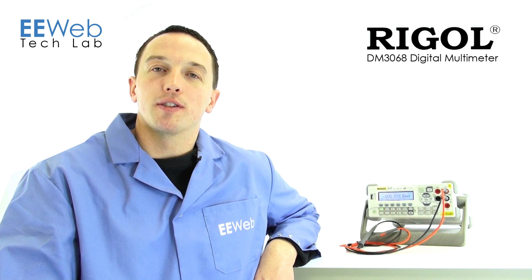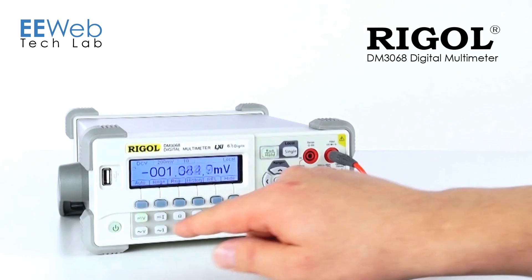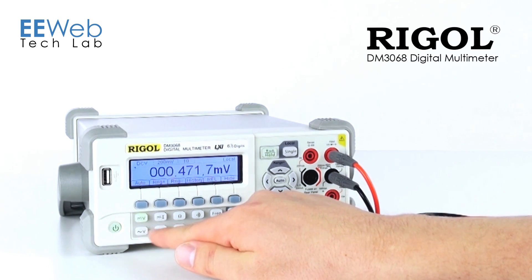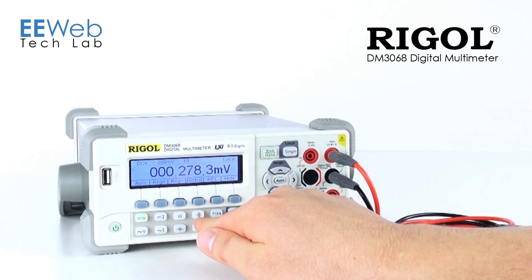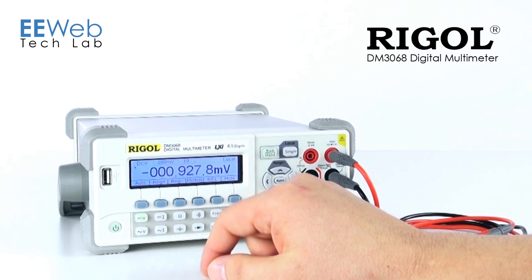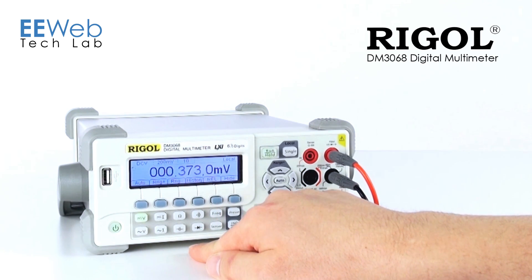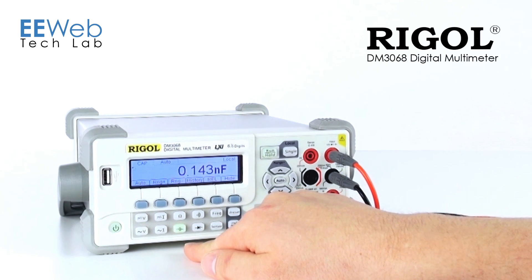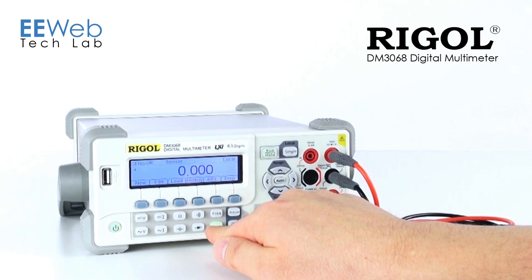Let's take a look at the measurement functions. You have all of your standard measurement functions: DC voltage, DC current, resistance, AC voltage, AC current, continuity, and frequency. But Regal includes a couple that you don't typically see on a low-cost DMM, and that is a capacitance meter as well as some thermocouple functions.